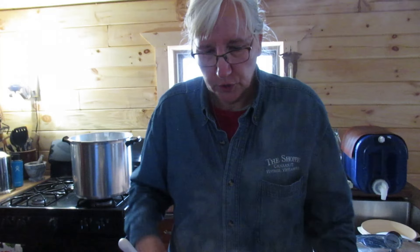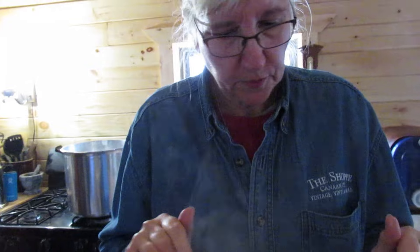It's Nancy from Over the Hill Farmstead. Today we're going to pressure can kidney beans and I've never done this before — it's the first time. I've only pressure canned a couple of times so I'm a newbie.